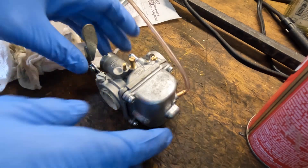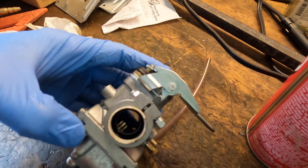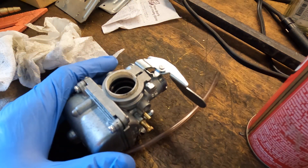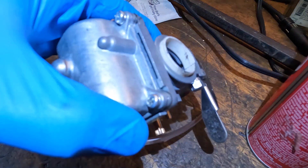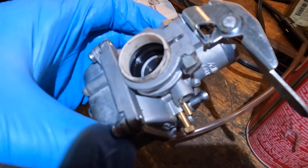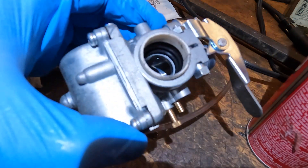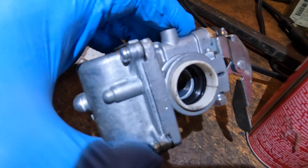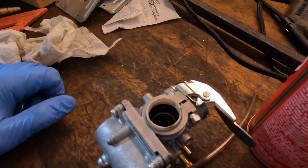It looks like somebody put this thing in here to try to take up the space. As I look down inside there, I do see some type of a seal, and I think the seal goes over the intake manifold — that's how it seals. It's pushed all the way in; I don't think it's supposed to be all the way in. Let's try taking that thing out.